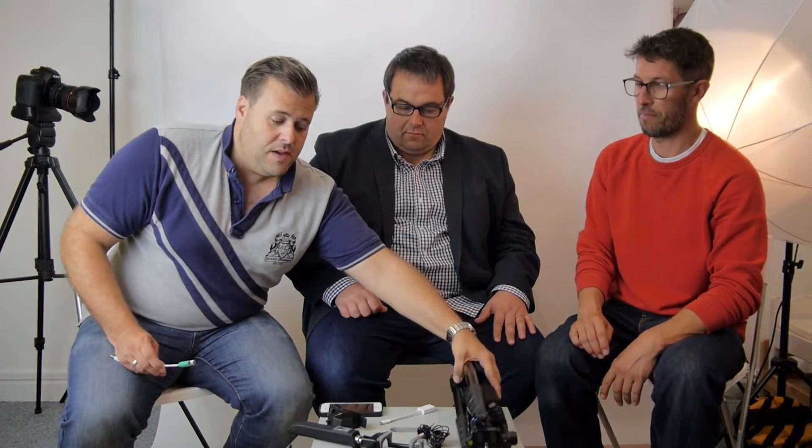So to recap: tripod around 25 pounds, phone bracket a fiver — that's 35. Microphone, a tenner — 45. The Lightning adapter is free from Apple unless you've thrown it away. The TRS to TRRS adapter is three or four quid, plus another fiver for the selfie stick. That is your complete kit for under 100 pounds. Now let's move on to the next video to look at how to actually film.